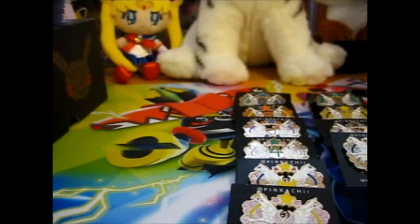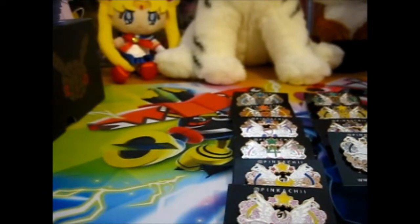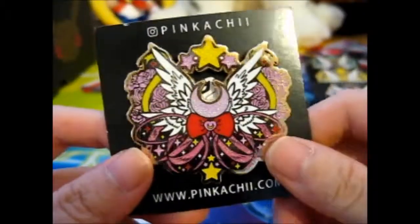I might be able to reuse this — probably not actually. We'll see. Let's go over it here for a close-up look. Here we go.